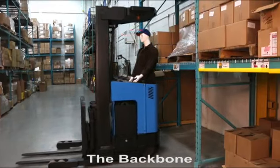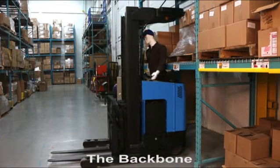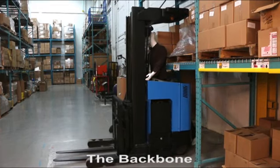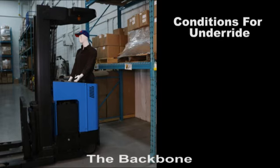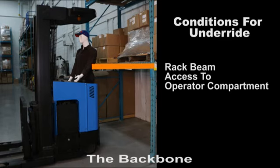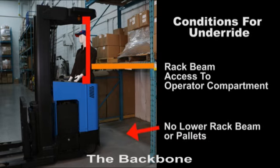What is underride? This is where the truck chassis can back up under the rack beam. Death or serious injury is the result. Underride can happen when the horizontal rack beam has access to the operator compartment, and there is no bottom rack beam or pallet in the ground position.